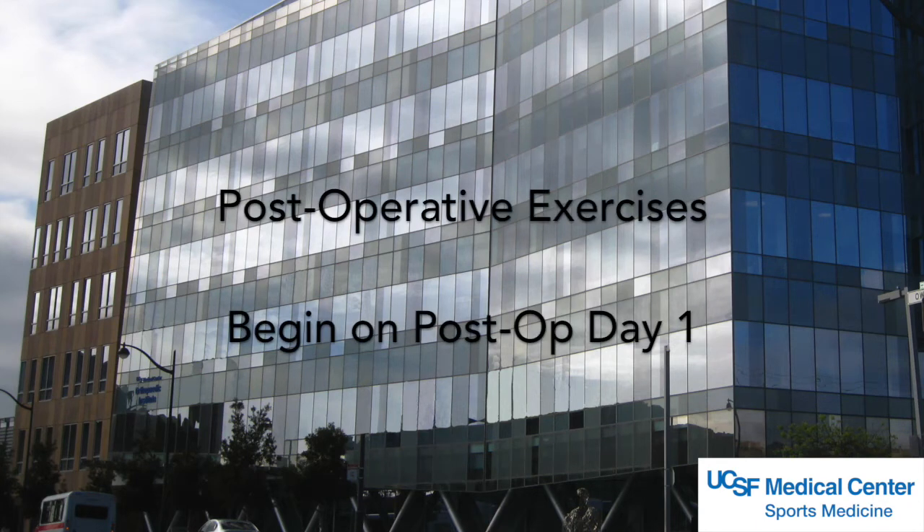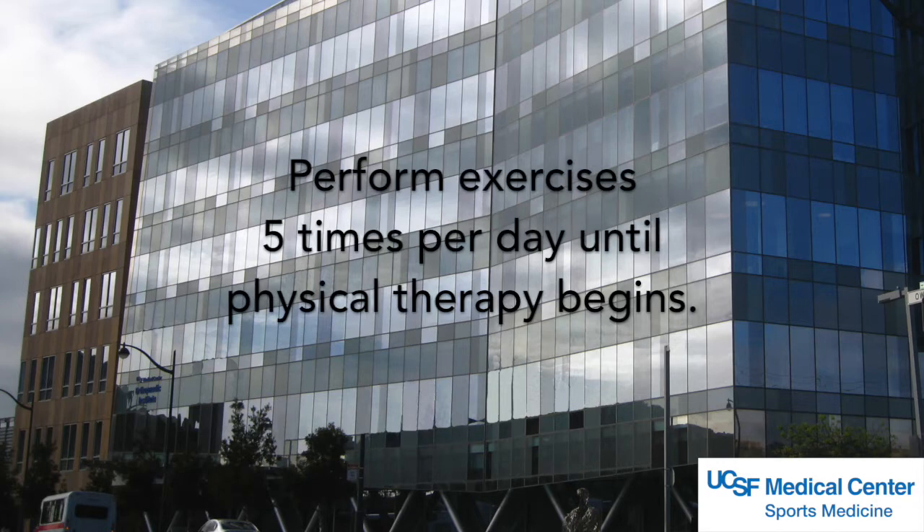Post-operative exercises. These will begin on post-op day one. Perform these exercises five times per day until physical therapy begins.